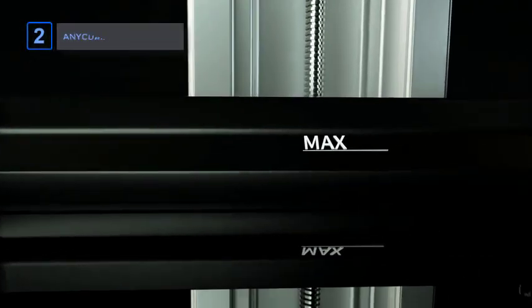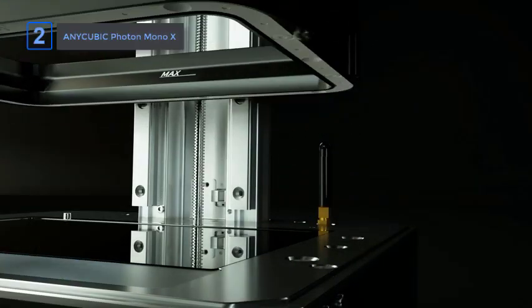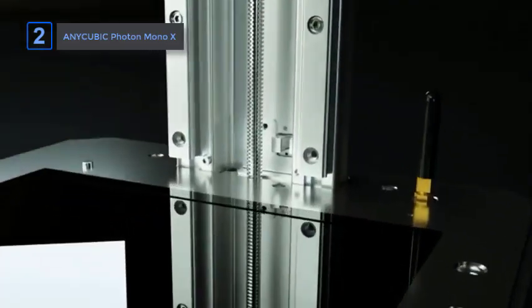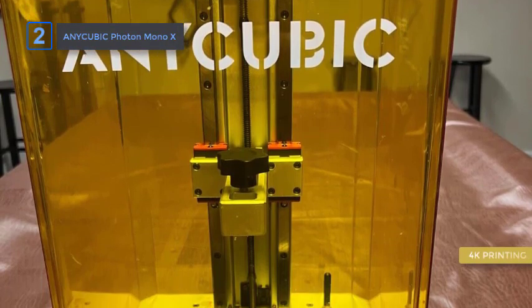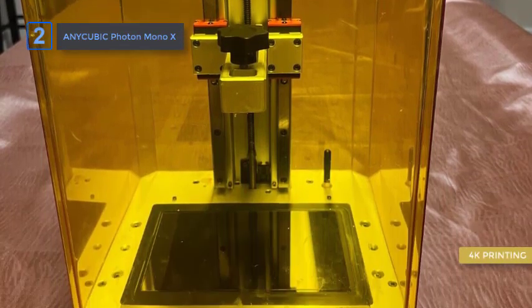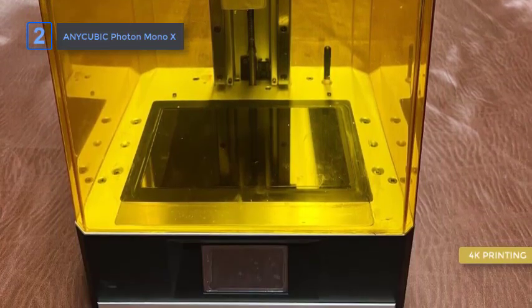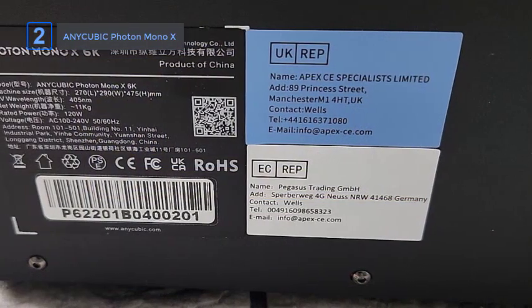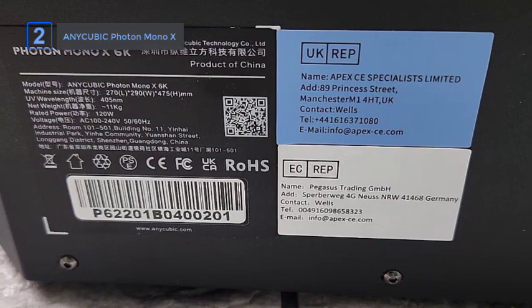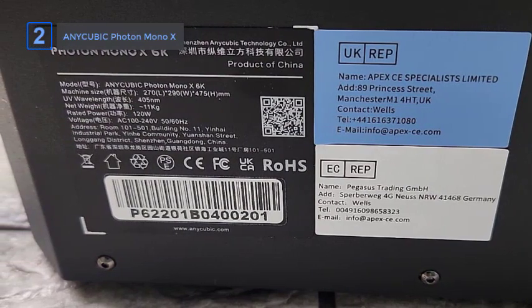Next up, the Anycubic Photon Mono-X. Choosing a single best resin 3D printer to meet all demands is nearly impossible, but the Anycubic Photon Mono-X 4K resin 3D printer is difficult to beat. The comprehensive kit comes with everything you need to get started, including rubber gloves, a mask, cleaning scrapers, and enough resin for your first few prints. There is also a set of printed instructions included, which are comprehensive, and the component quality is outstanding.